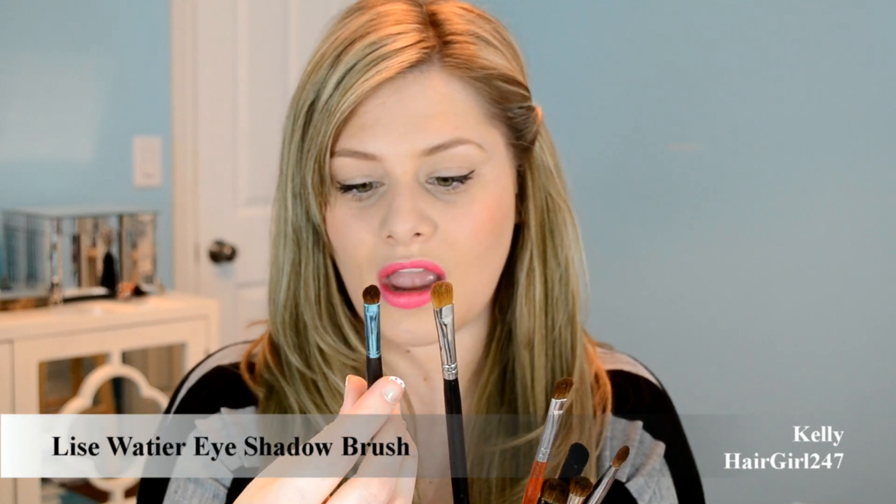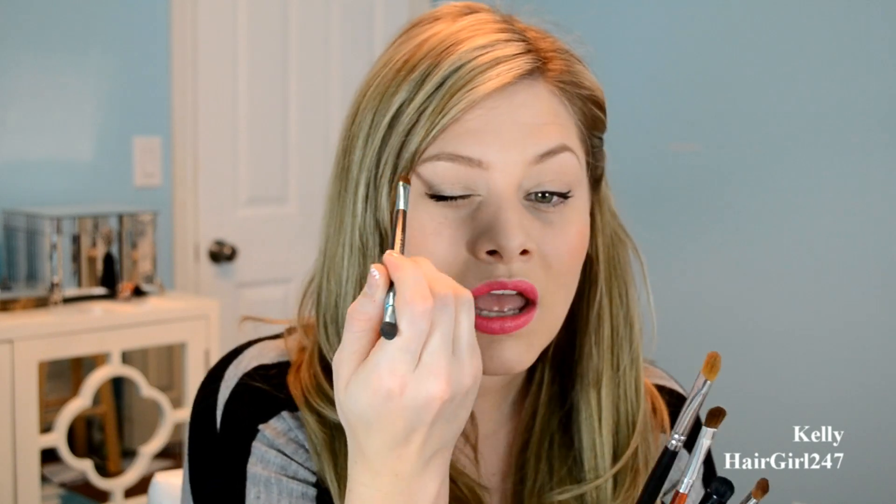This is the Sigma SS252 brush and this is my Lise Doitier eyeshadow brush. You can see the Lise Doitier one is much smaller. I wanted a smaller brush and I use this a lot, so I definitely would recommend a smaller brush like this. It's short and stubby so it's kind of stiff — really good for eyeshadow on the corners. I have very small lids so I need a smaller brush, especially for the outer corners. The Sigma SS252 is the one I use probably the most — just for eyeshadow application across my entire lid.